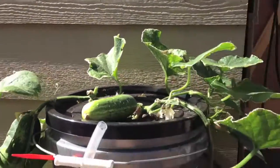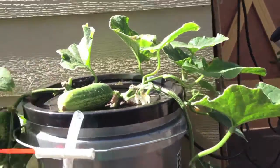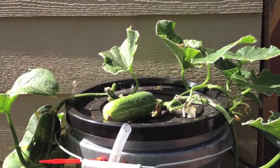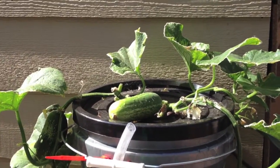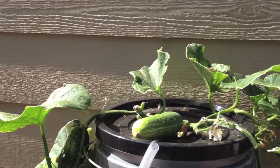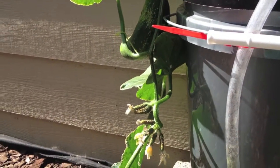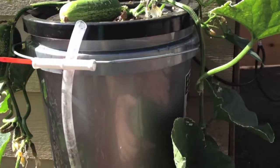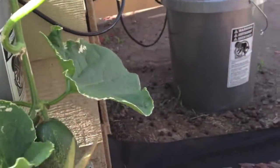I'm gonna go ahead and harvest these two here. They're a good size right now. Pickling cucumbers can be eaten just like regular cucumbers, so that's what I'm gonna try. I'm not into pickling yet. Maybe down the road we'll try a couple of these buckets. But you can see this plant's still growing — it still has its little feeders going out, some green leaves, although some leaves are having some bug problems.